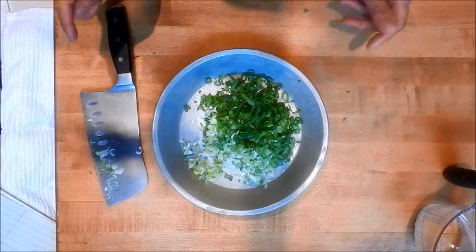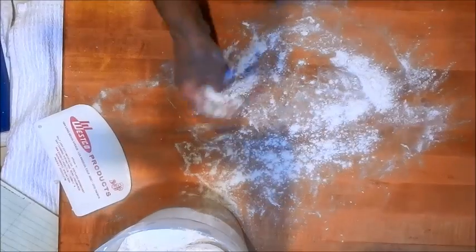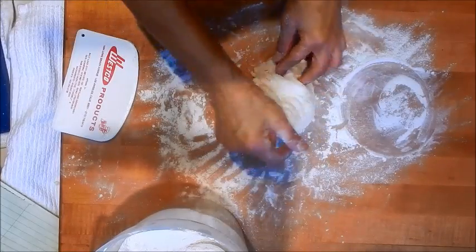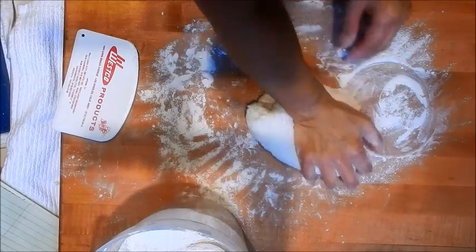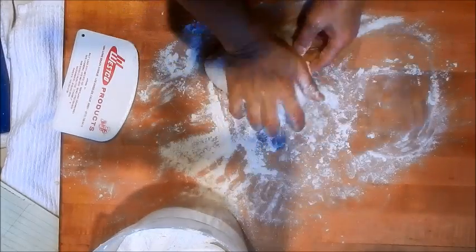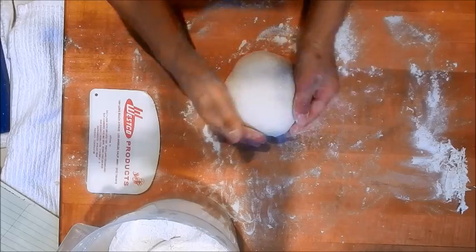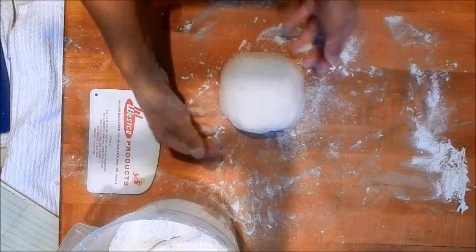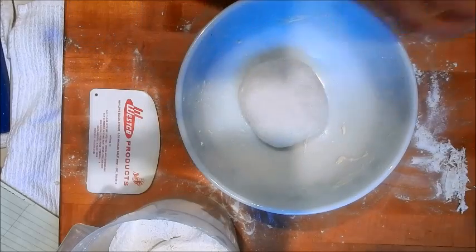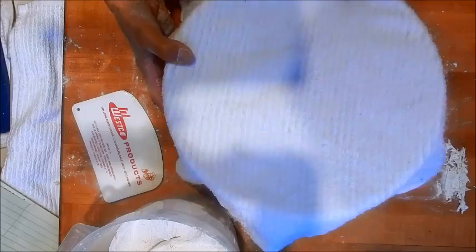Let's check back after the dough has rested. Flour your work surface. Now we're going to knead the dough for about three to five minutes until it turns into a smooth ball. That looks really good — it's a smooth ball. So let's put it back in the bowl and cover with a damp towel and let it rest a second time for 20 to 30 minutes.